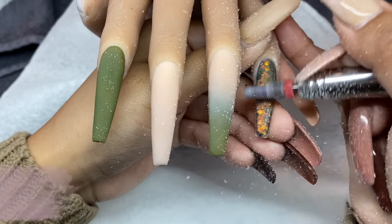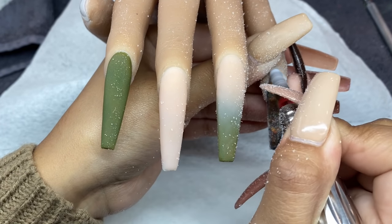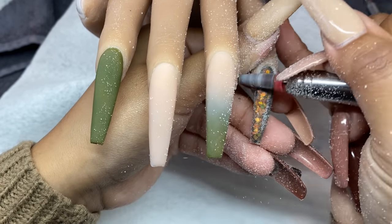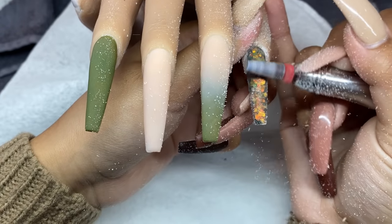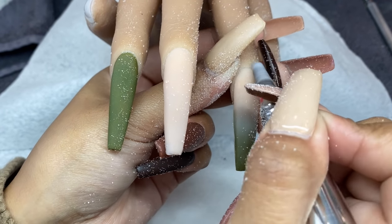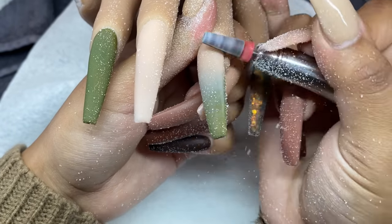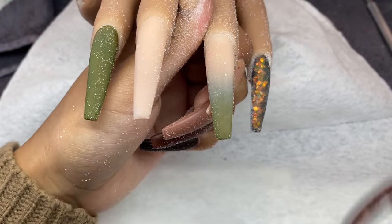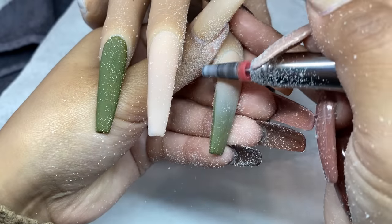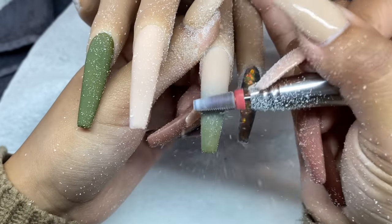The 5-in-1 bit is a safety bit — you will not hurt yourself or your client. Always take precautions when using and handling an e-file or any carbide bits; however, they are really smooth at the top. I'm making sure the product is nice and flushed to the natural nail, as this will help with lifting, then going gently across the entire surface of the nail vertically up and down.